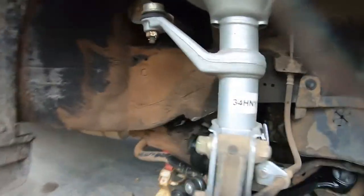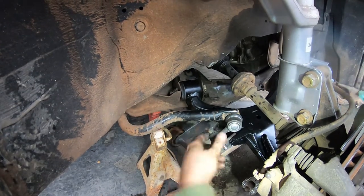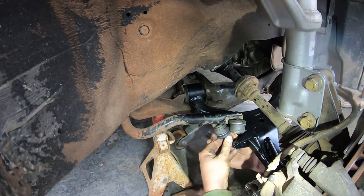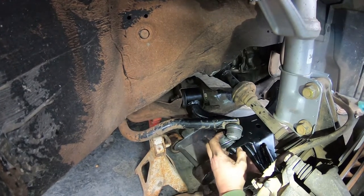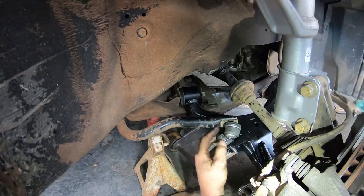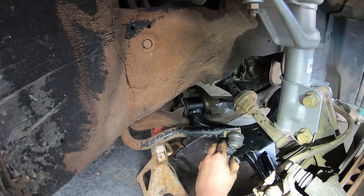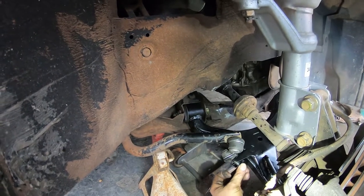Last but not least, the sway bar link. If you were able to get the lower control arm off, you're just going to do everything in reverse, except for the issue of getting those bolts that go through the frame — you're going to have some tweaking to do there, so don't expect it to just go right in.